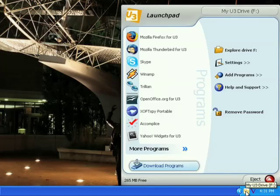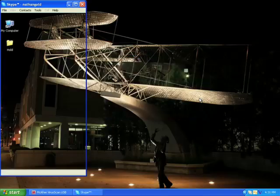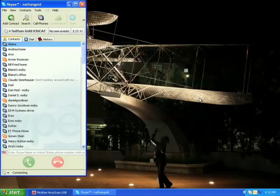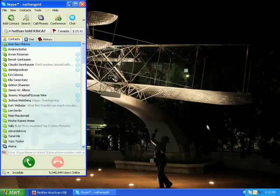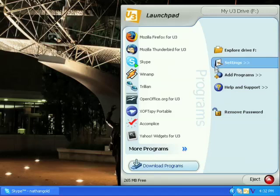Next, I can run any applications installed on the U3 Launch Pad, such as Firefox, Thunderbird, Skype, Winamp, and any others by selecting them from this menu. Remember, nothing is installed on the PC when using the U3 Launch Pad and these applications. Everything is installed on and running from the U3 Smart Drive.